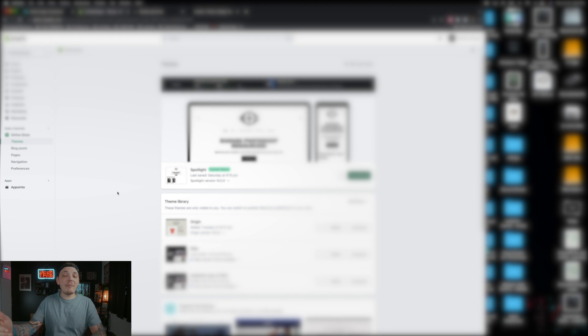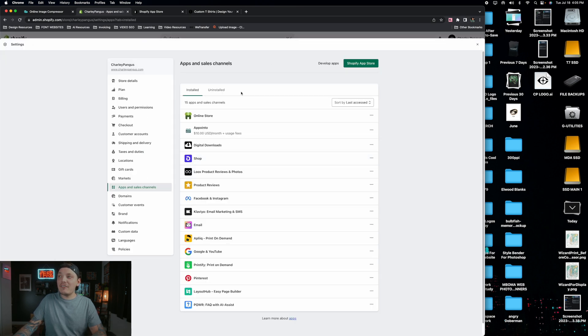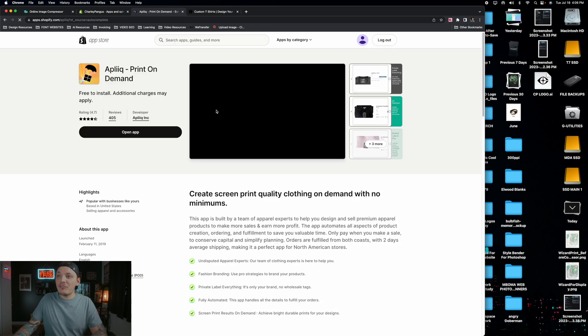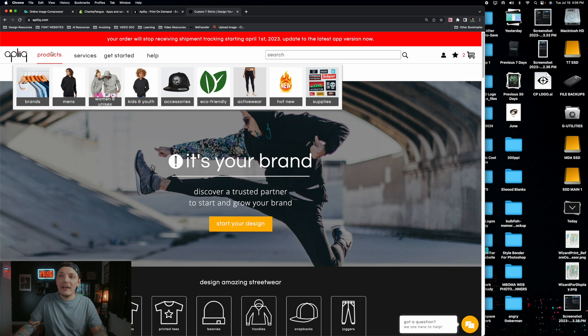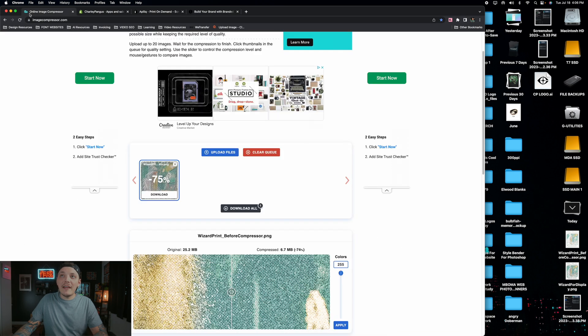If you're a Shopify user, sign into your dashboard, go to Apps and Sales Channels, and find Aplique in the Shopify App Store. Make sure you have the latest version. Open the app and follow the prompts to set it up. Once set up, go to Products, find a t-shirt you want to print on, and head back to download your compressed file from the image compressor before choosing a blank.